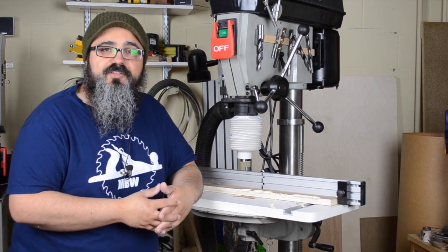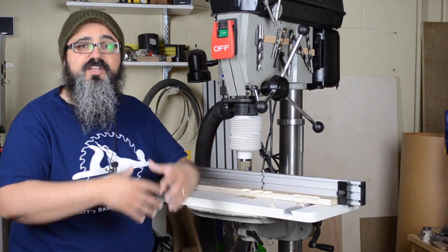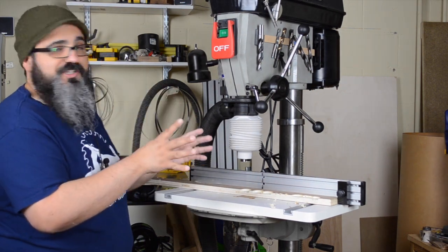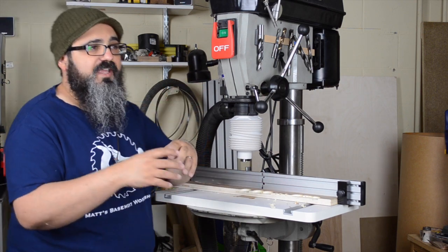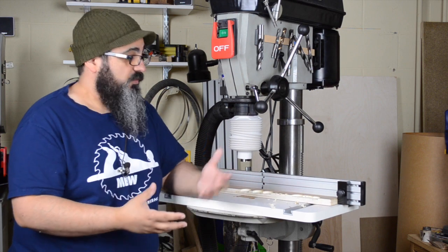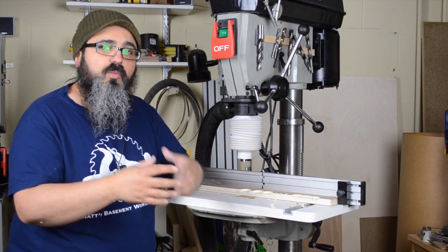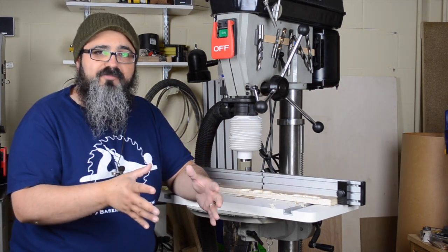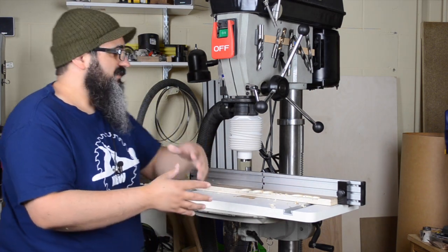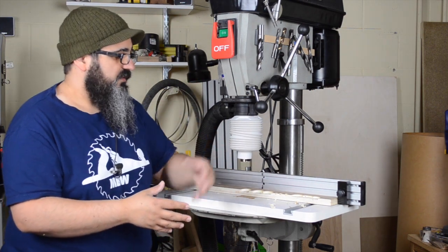Even though we did have a few chips still left on the surface, this is probably the cleanest this drill press table has ever been after any drilling. One thing I absolutely need to mention is when it comes to the dust collection hose — I originally attempted to hook up my Festool extractor to this, and even when it was turned down to the lowest setting, it still pretty much collapsed the sleeve. It did a great job pulling everything up, but the collapsed sleeve wasn't able to contain the bit action as well. The manufacturer recommends it works with most shop vacs and most dust collection systems, so definitely check their specifications — you might even need to add a blast gate to control the flow and get the results you want.